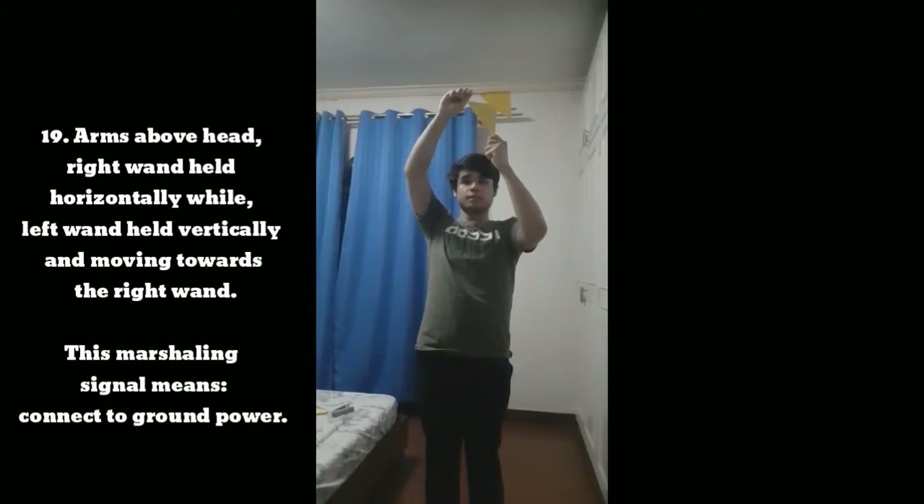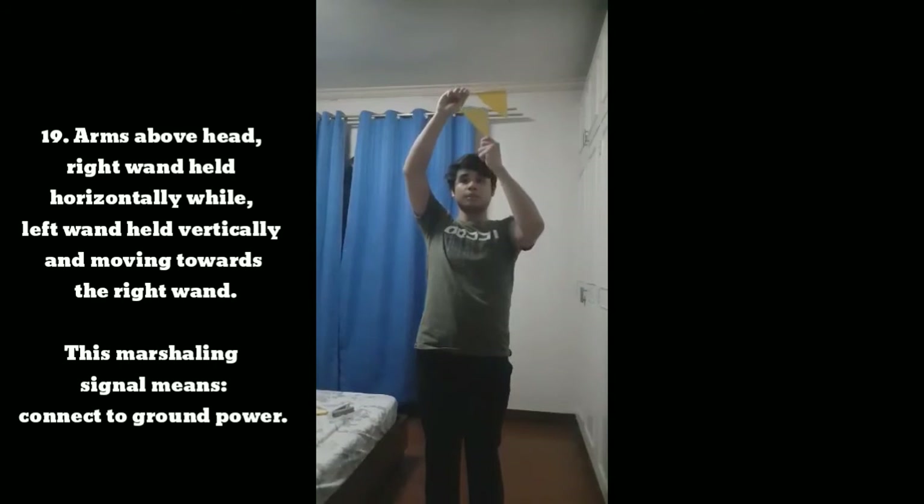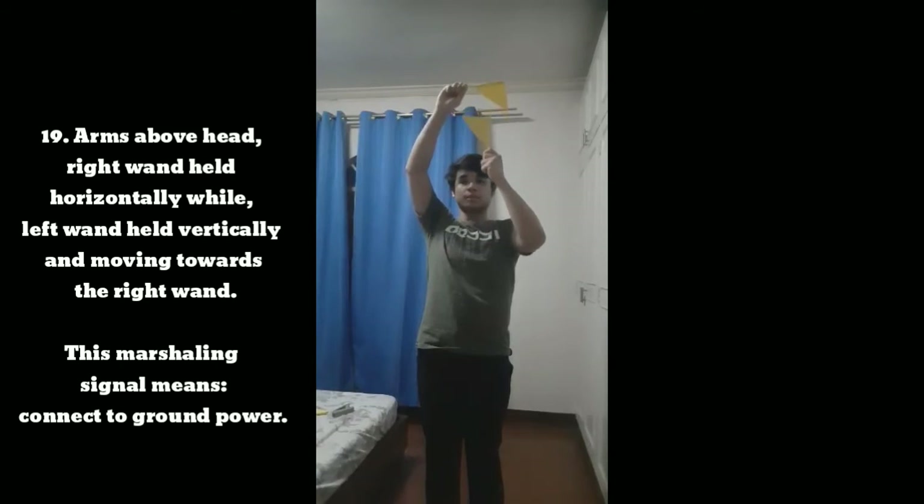Signal 19: With arms above head, right wand held horizontally while left wand held vertically and moving towards the right wand. This marshaling signal means disconnect ground power.